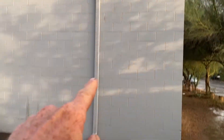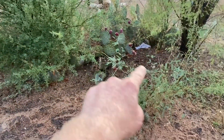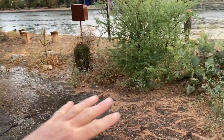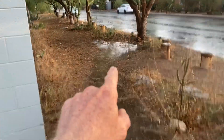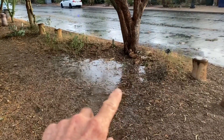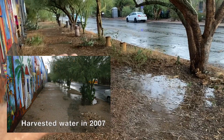Here's one of the roof scuppers — water comes out, hits the wheel stop, goes in here, and then there's this half-moon berm, a boomerang berm. There's a basin here where water first collects, then it overflows into this next basin. It's pretty subtle — once this fills up, it'll overflow to the next.